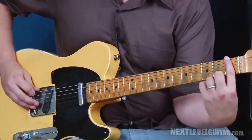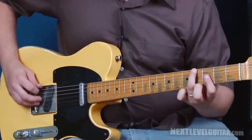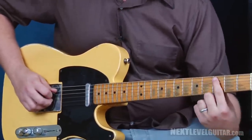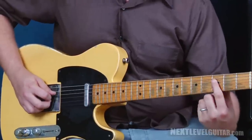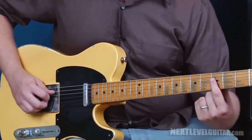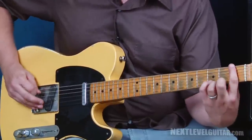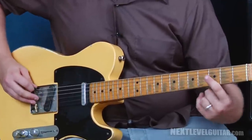The end of our lick starts at the first fret — go to the fourth fret, slide into the fifth. Then third fret fifth string, fifth fret fifth string, and punctuate that lick at the third fret of the fourth string. Here's the end of that lick one more time. And once more — the whole lick all together.